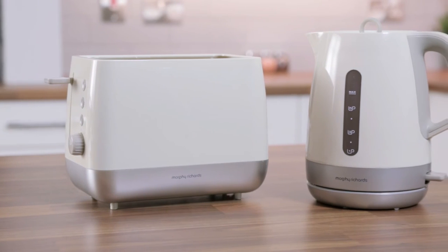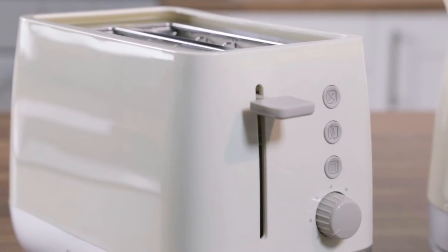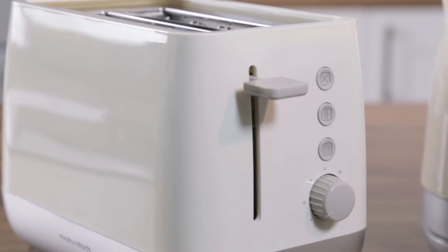The Morphe Richards Chroma plastic jug kettle and two-slice toaster with chrome trim provide you with a stylish finish suitable for any kitchen.